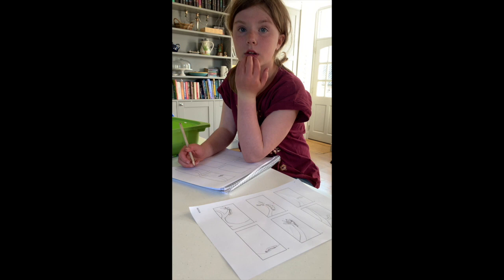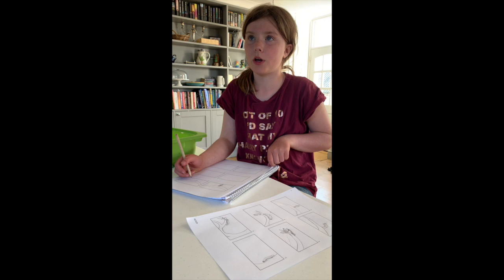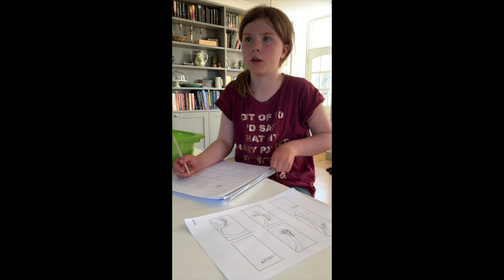How long did it take to make? I think it's around two hours. Yeah, I think that's about right. And storyboarding — what is a storyboard? A storyboard is basically a comic strip that somebody who writes a movie or is making something does, unless they're improvising. So it's basically a comic book telling people how to do things.